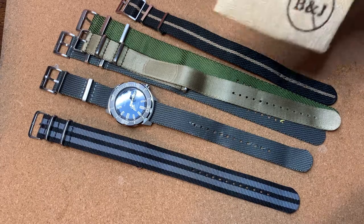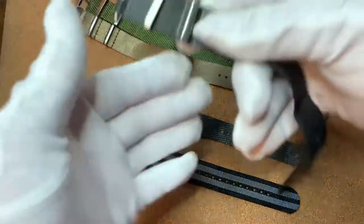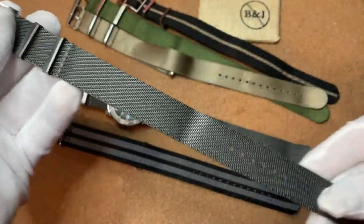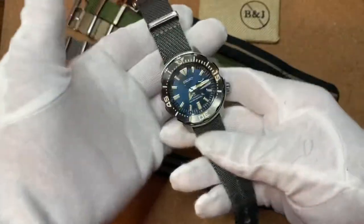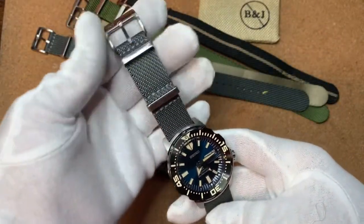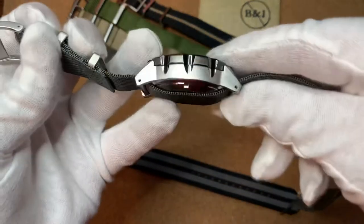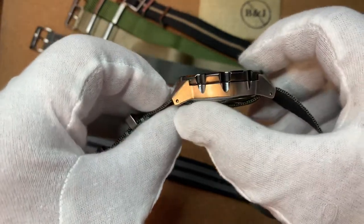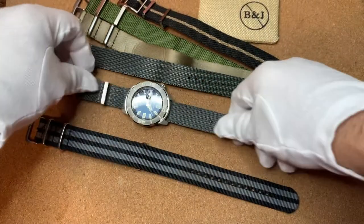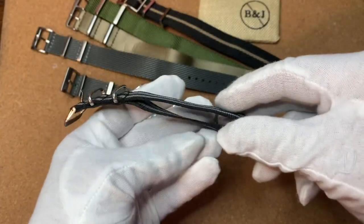I got the Barton Jack Storm Broadweave right here, and I actually have two of them — I'll explain why later. As you can see, it works really well on the Monster. Single pass with the floating keeper. It's a relatively thicker watch and it only has a single pass. There are other watches where you can do a double pass, which adds double the thickness to the watch.